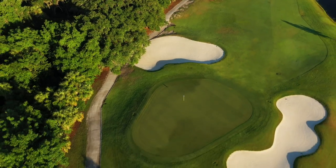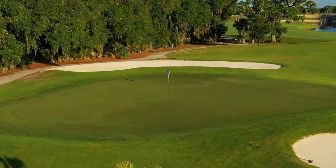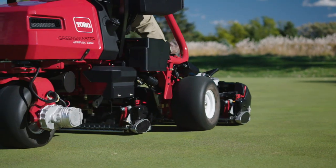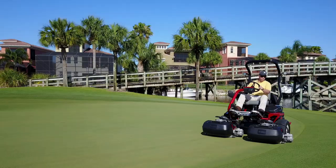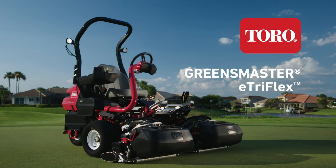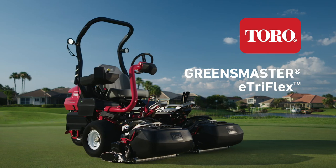At Toro, we know that your greens are the most important and most scrutinized part of your golf course, which is why we developed the next generation of riding greens mowers that will set you apart, both on your greens and on your bottom line. Introducing the Toro Greensmaster E-TriFlex.